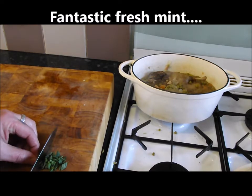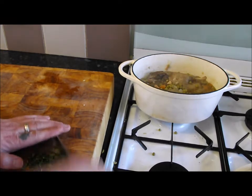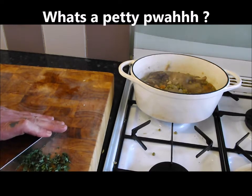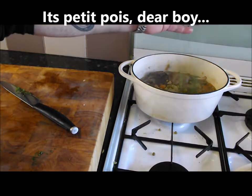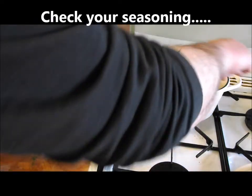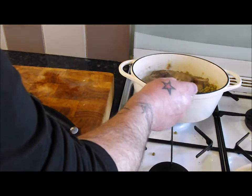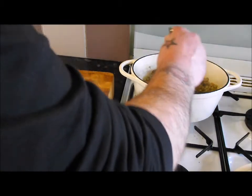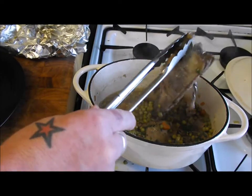A few mint leaves — roll them up, get them in. This will really freshen it up, nice and punchy. You cannot beat fresh herbs, especially with those petit pois. Right, smells gorgeous, let's get that in. Just give it a taste — see if we need any seasoning. Oh, that's gorgeous!